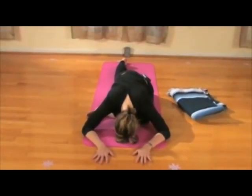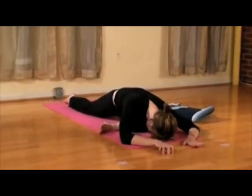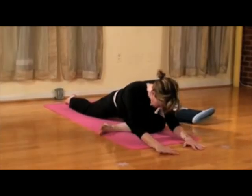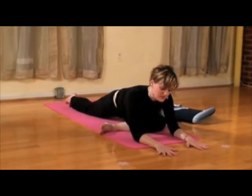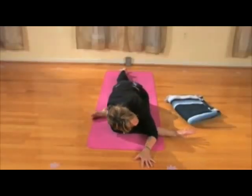And release. Once you get here, feel free to adjust to make yourself as comfortable as possible. Some of you may just rest right here on the elbows, which is fine.